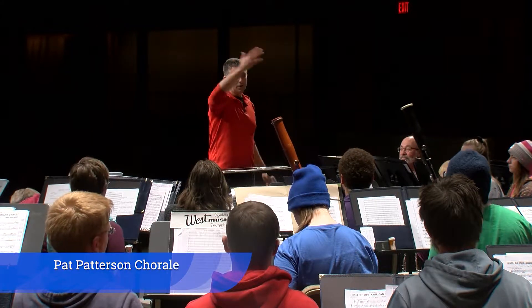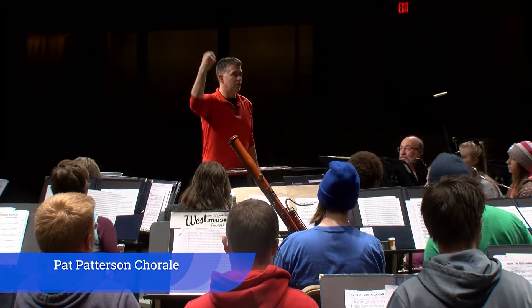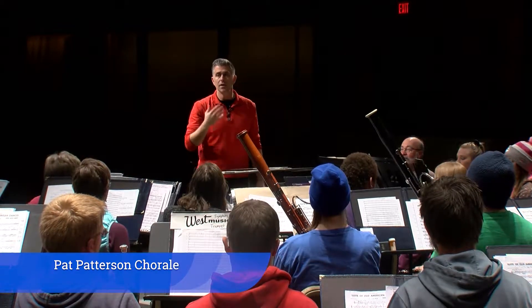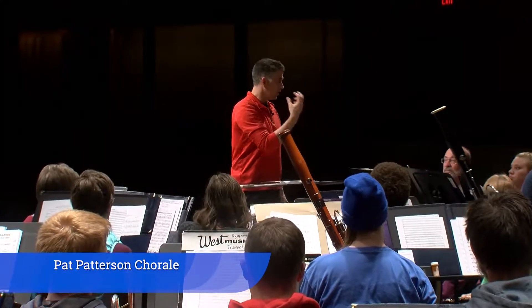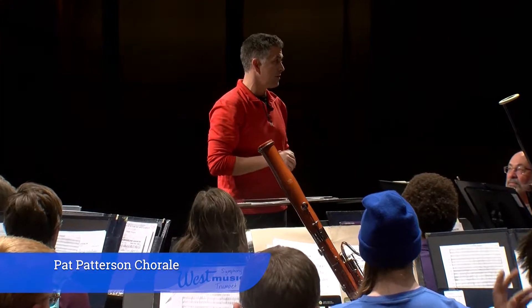You're hearing a bunch of different echoes of things that have already happened. If you're listening to one of those, reacting and then playing and trying to match that with your ear, you are significantly behind. Many of you on a piece that's pretty simple should be able to free your eyes from the music and look up at me. Many of you are almost exclusively relying on your ears to manage time — in this space, that will not work at all.